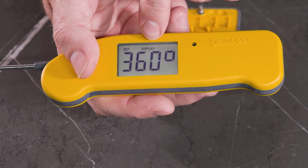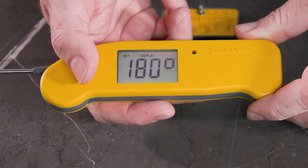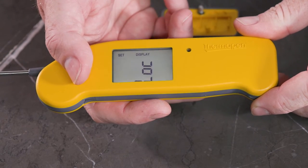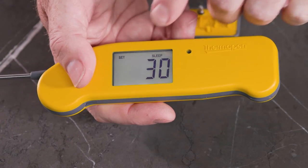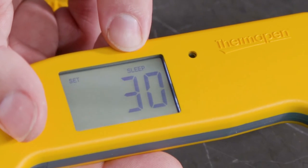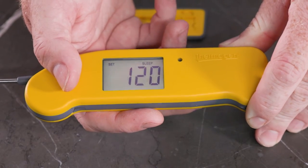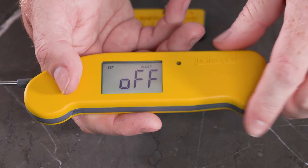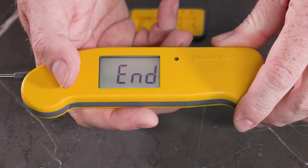Press it again and you have your display rotation — 360 degrees, as we talked about before. 180 degrees of rotation, just one way or the other. Or you can lock it at a certain orientation. Press M again and we move to the sleep timer. Right now, this Thermapen is set to fall asleep after 30 seconds of non-use. I press S, I can go all the way up to 180 seconds, or I can turn the auto sleep function off completely. And those are the options you have.